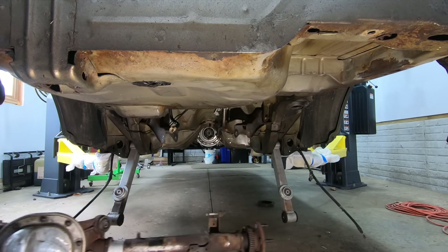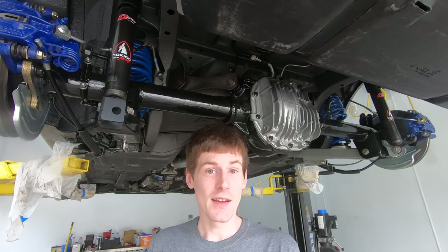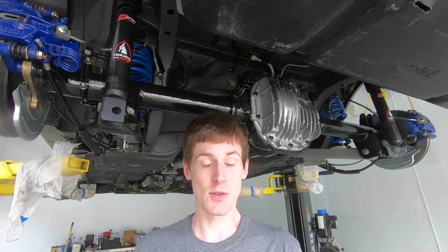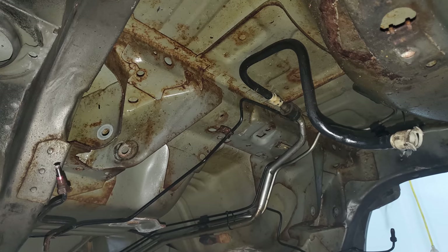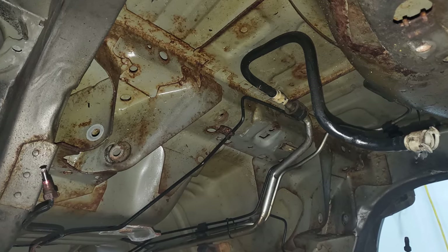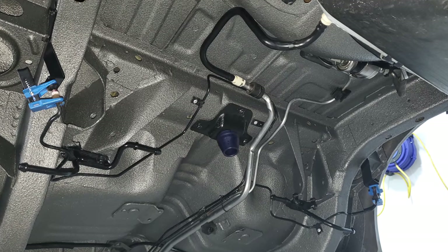Believe it or not, a lot of these parts are not new. The diff cover is new — I had it sitting in my basement for five years and couldn't bring myself to bolt a brand new diff cover onto a rusted axle. I also did a slight brake upgrade from Ford Racing: 11.5-inch Cobra rear brakes — stuff I also had sitting in my basement. As for the rest of the suspension components, it's all the exact same stuff that was in here three weeks ago — I just cleaned it with a bucket of water, a rag, and a little elbow grease, and it cleaned up fantastic.